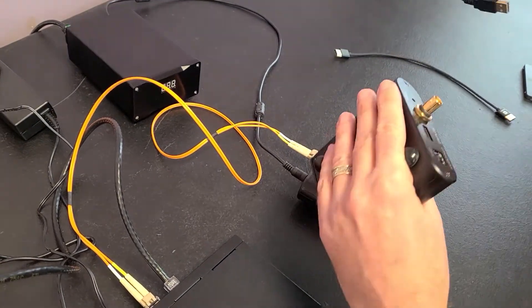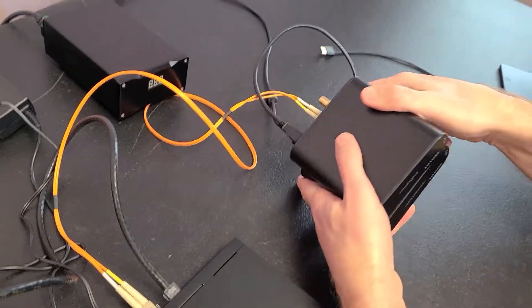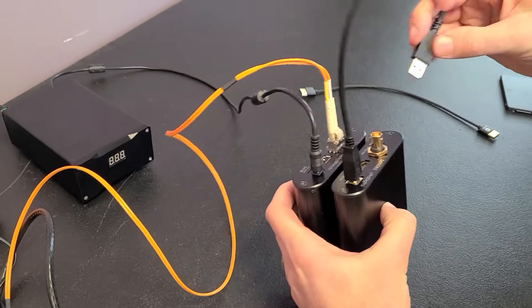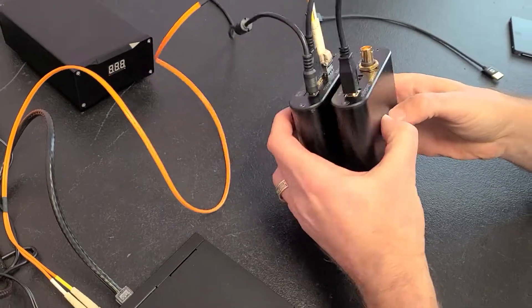We take a USB cable and hook that in here. It's a great system — very modular. You can see these two units are actually in the same case, so they go well together. I'm using a very short USB cable, because shorter USB cables mean less noise.